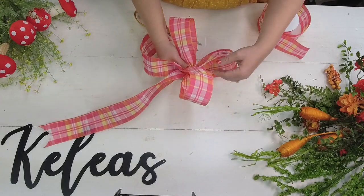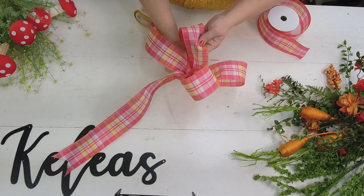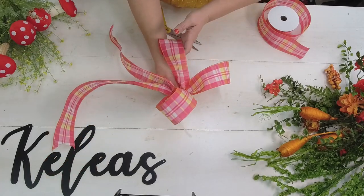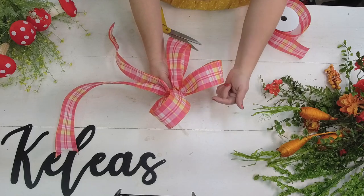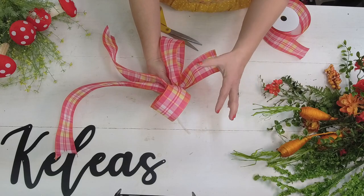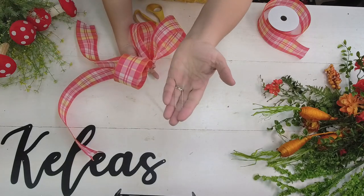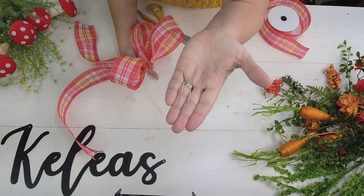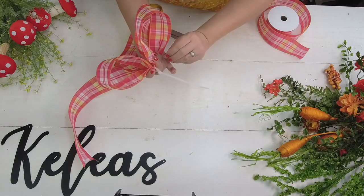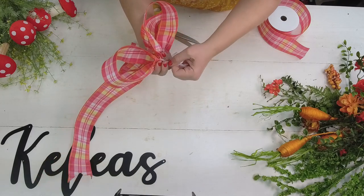It's a three-loop bow and these add a lot of dimension. I'm going to use this one in the Easter design we're making. What I want to do now is add in the back either a cable tie or a floral pin, depending on whether you're putting it in an arrangement. A floral pin is a U-shaped piece of metal - if I'm putting this in a centerpiece or foam, I put that pin right in there, easy peasy.